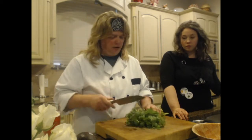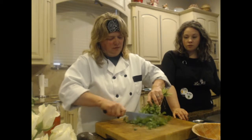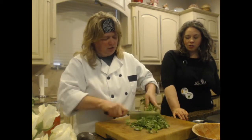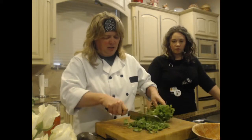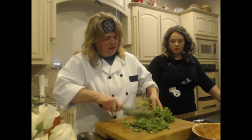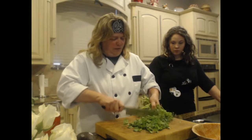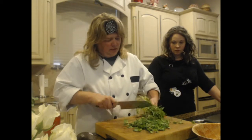Here's a little cilantro trick. I just take my sharp knife and kind of shave it off — it gets mostly the leaves and it's a pretty good little trick. You're going to get some stems in there but they're usually the smaller ones, so you're fine. Just kind of get in there after it.